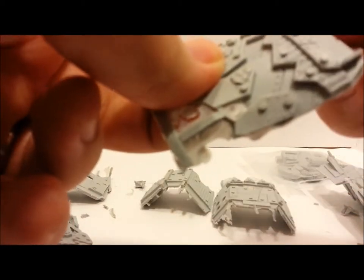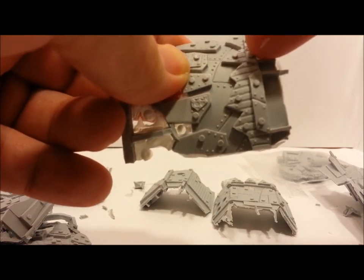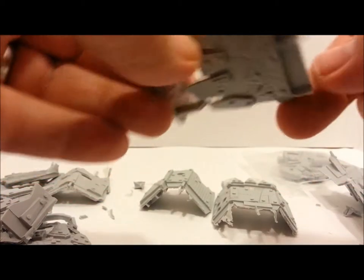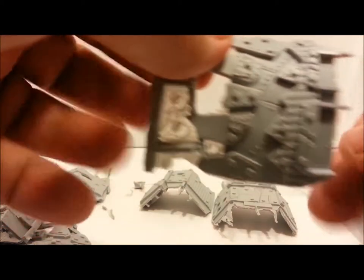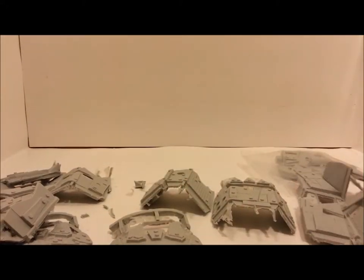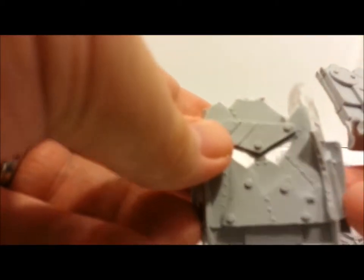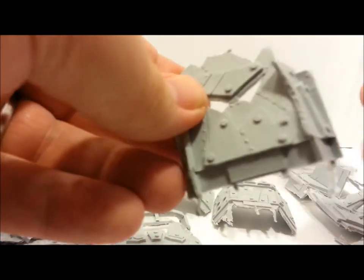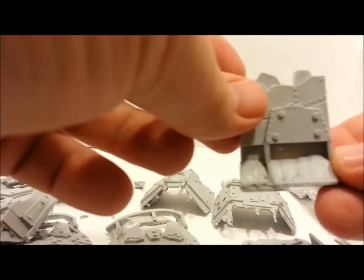I'm assuming all of this is flash and would need to be trimmed off below this line right here — so that'll be fun. I'll have to double-check the pictures. Sadly, no instructions come with it, but I'll make do with pictures from the internet. Another chunk of wall — same thing, a little bit of flash to clean up. You can tell it pops off in a heartbeat; it won't be nothing with an X-Acto knife to go through and trim up.